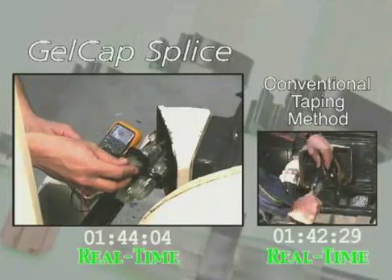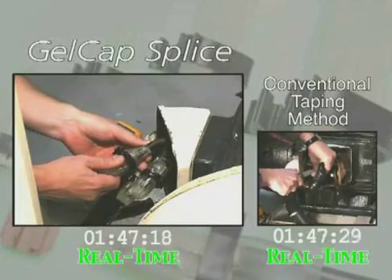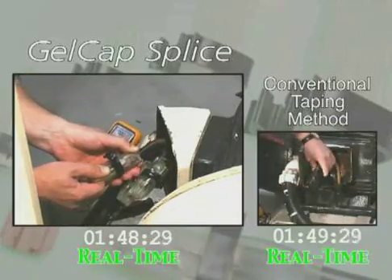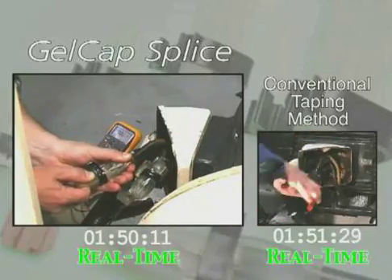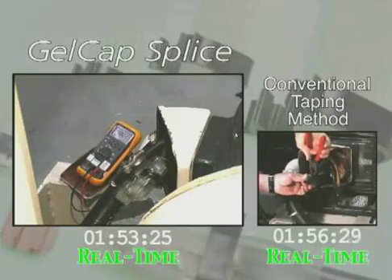Removal of a gel cap splice cover takes only a screwdriver — then simply pull the cap off the connection. The PowerGel sealant pulls away, leaving a clean connection.